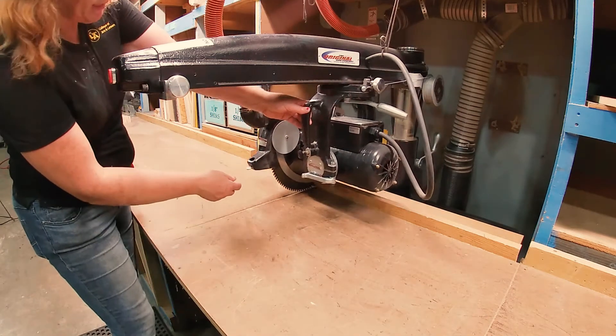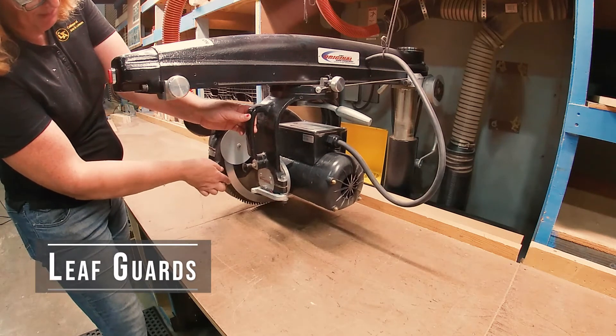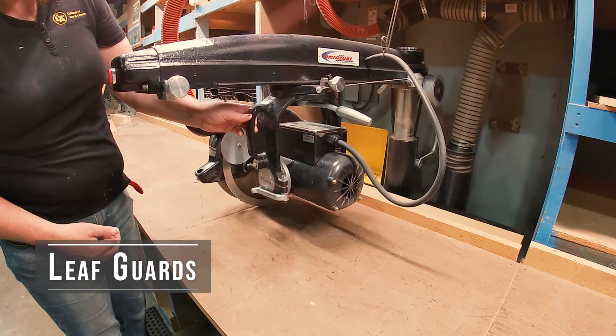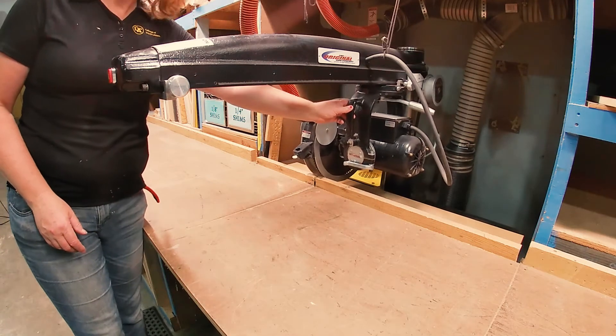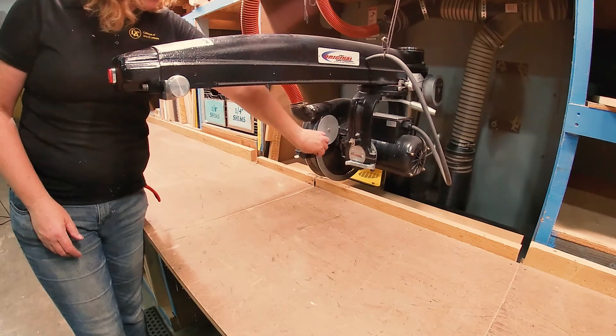Also on the saw, you'll notice that there are these leaf guards. They lift up as you travel across your wood and then will fall back down as you come past your wood. Those are safety guards intended to remind you where the blade is and keep your fingers out of them. They should be functioning at all times.